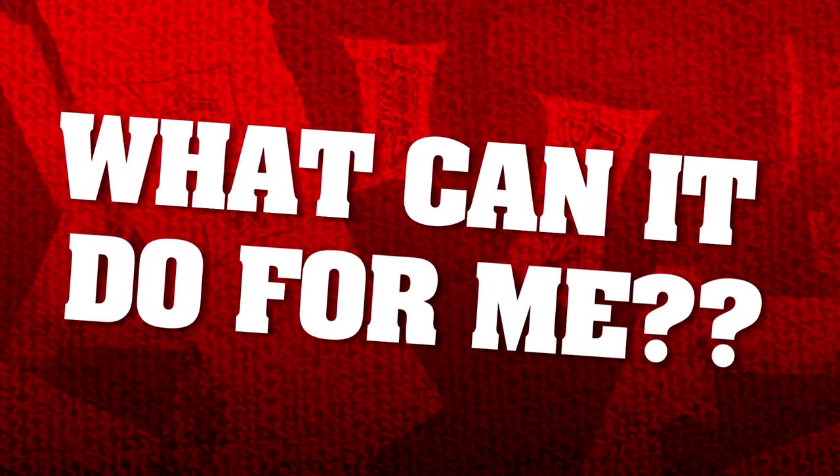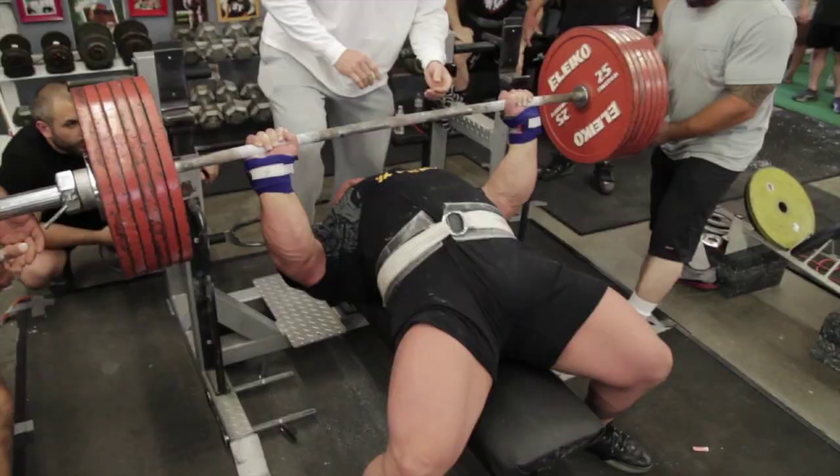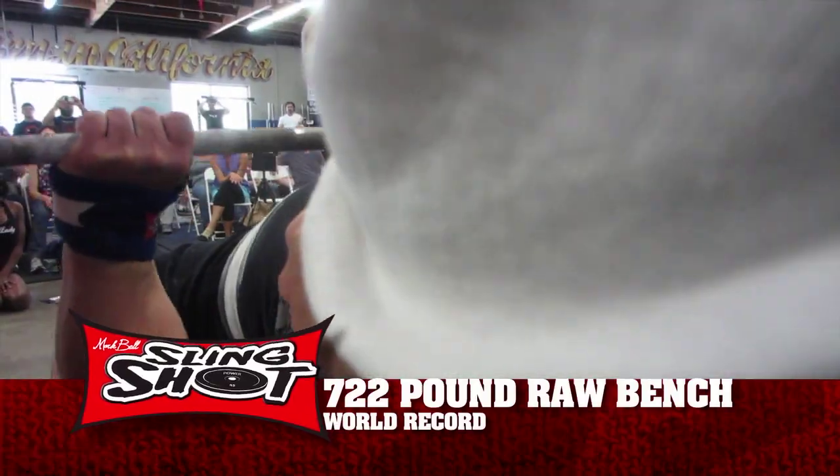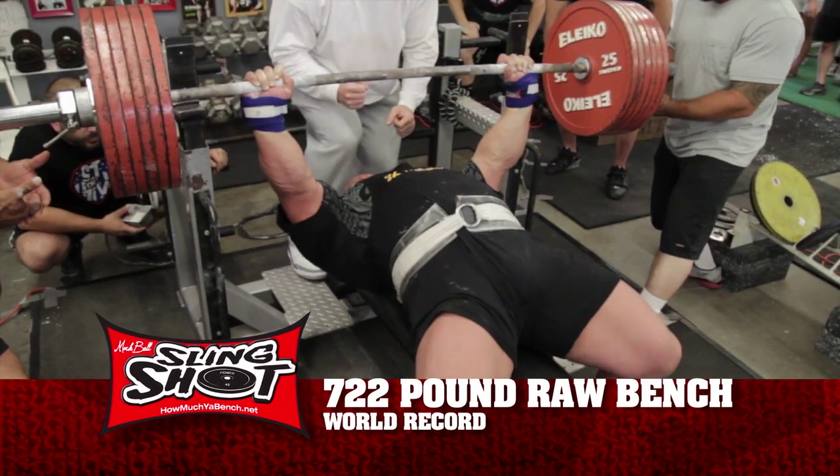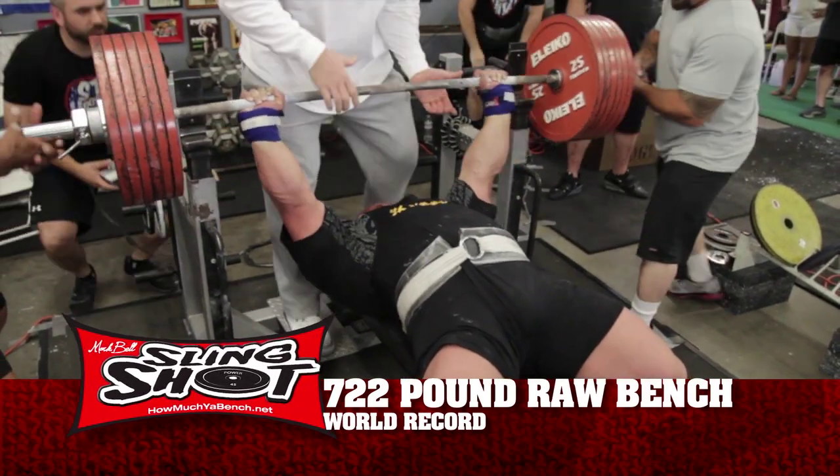I get a lot of questions in regards to what the Slingshot is going to do for me. Eric's photo came to me about a year and a half ago, and he did a 635 pound bench press. He now has the biggest bench press of all time — 722 pounds done in just a t-shirt. And he utilized the Slingshot to help get him there.